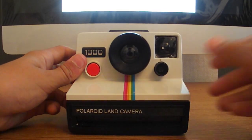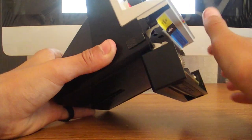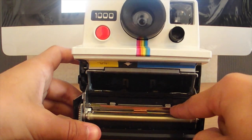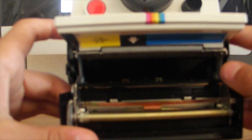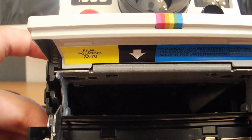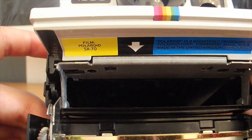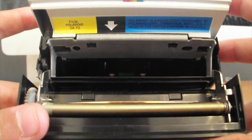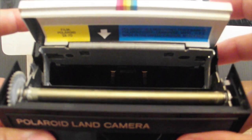This is an instant film camera, so to open it you just push that forward and open the door. There are two rollers that push the film with a motor inside the camera. This camera uses Polaroid SX-70 film, but Polaroid no longer makes film, so you can buy it from the Impossible Project.